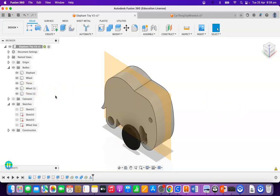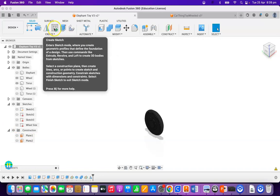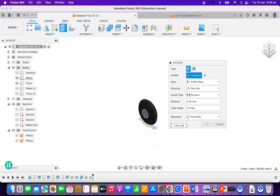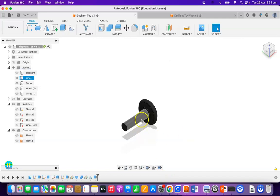Now I want to create an axle that goes through the elephant from the one wheel. I'm going to turn the elephant off, turn the second wheel off, turn the second torus off, and go into constructions and turn that second plane off. I'm now going to extrude just on this middle circle here, going out 25mm across, plus 5mm out the other side. So now I've got an axle.